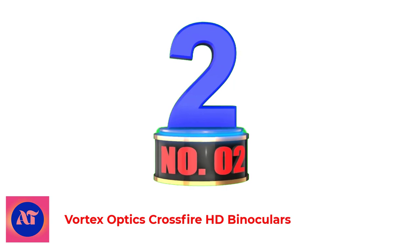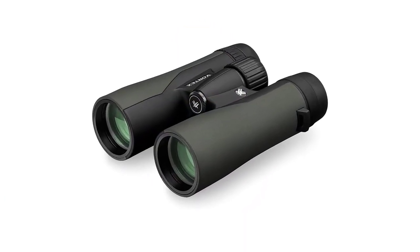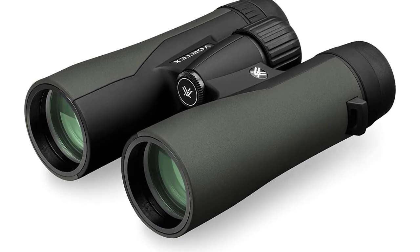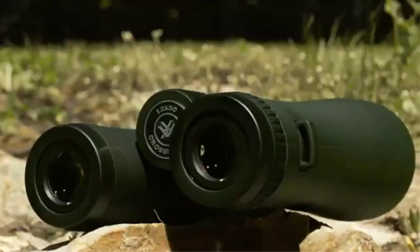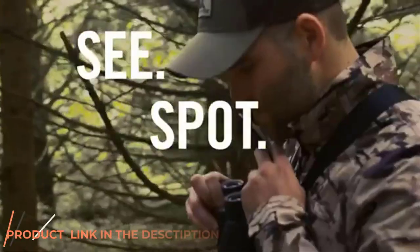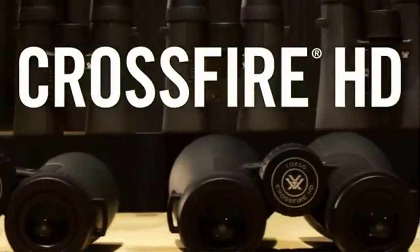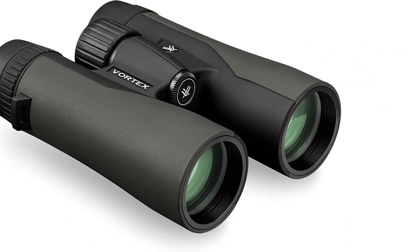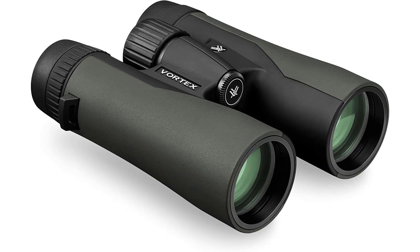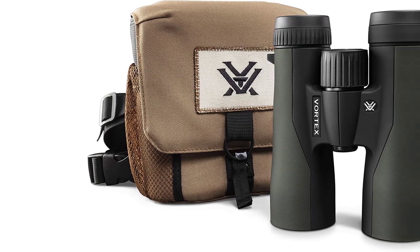Number 2: Vortex Optics Crossfire HD Binoculars. The entry-level Crossfire may cost a fraction of the premium models, but they are anything but cheap. While they lack the fancier phase-corrected prisms and fog-proof features of the Diamondback and Viper series, they have fully coated lenses and the rugged body Vortex is known for. The 8x42 and 10x42 models weigh about the same as the other Vortex series, and their size is only slightly larger at 6.2 inches tall and 5.1 inches wide.